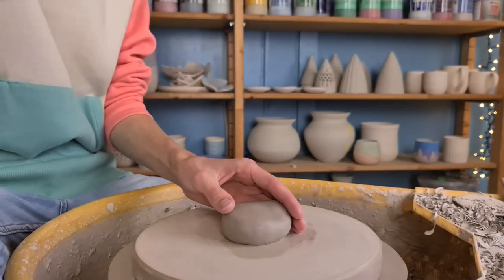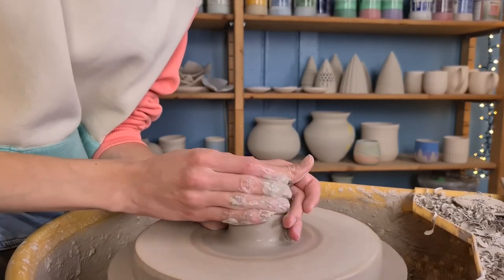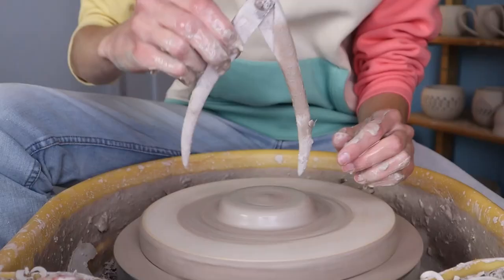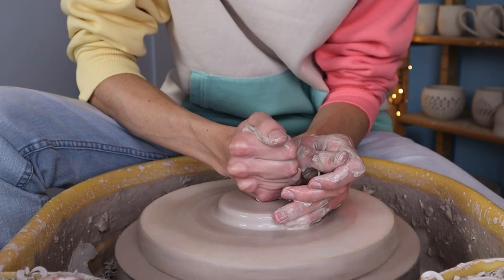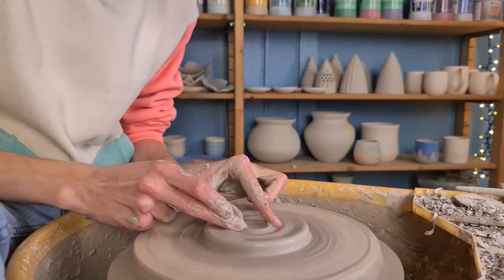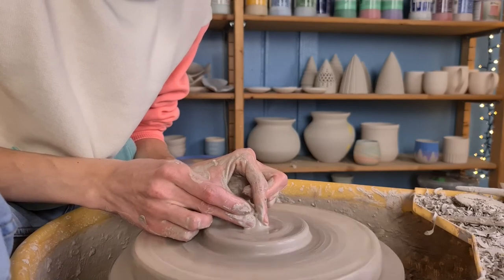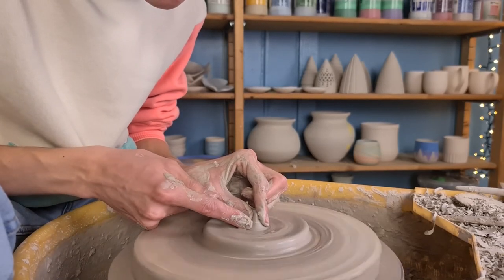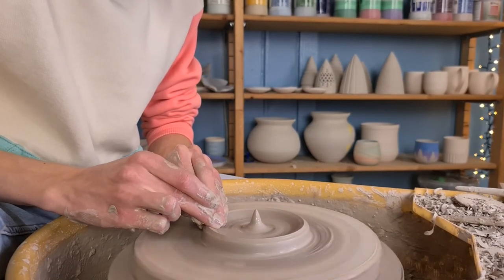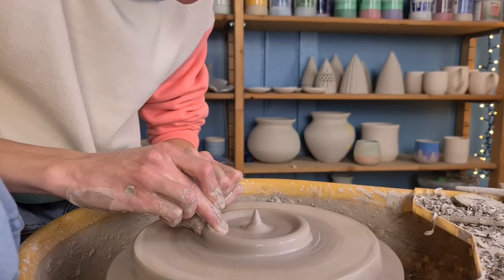I will now start throwing the part that will be attached on top of the previous part. I again start off with centering the clay and then press it down as flat as I can, measuring as I go to make sure it's wide enough. Then I make a little point in the middle — this will prevent the candle from falling over. I do this by pressing my fingers into the clay and moving them towards each other. Then I make the bottom a bit thinner by pulling more clay towards the side.